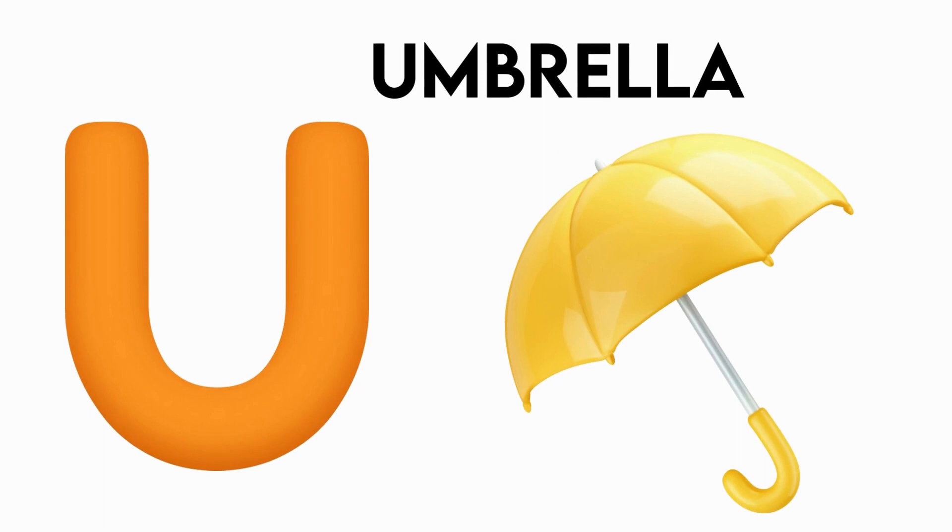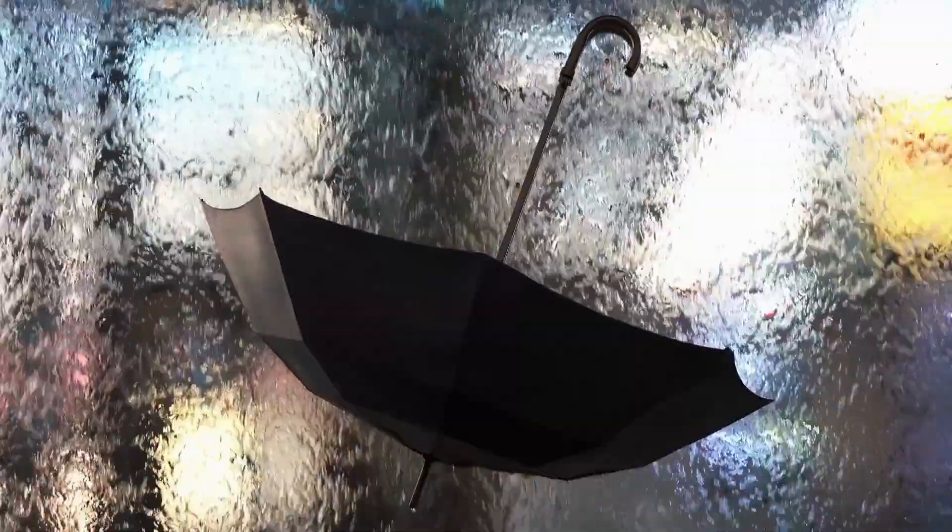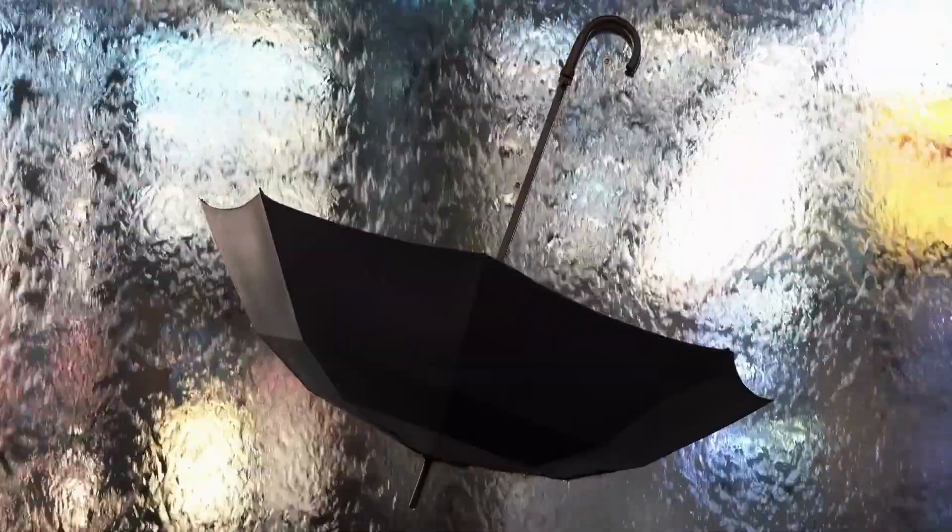U is for umbrella. u-u-umbrella, u-u-umbrella, u-u-umbrella.